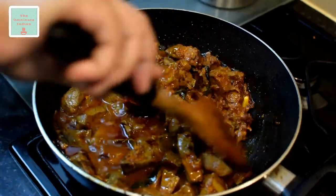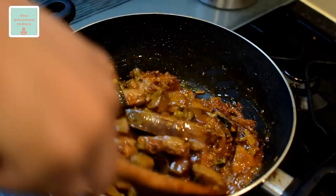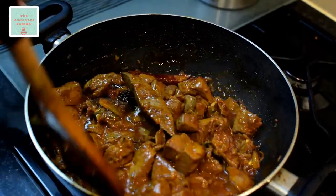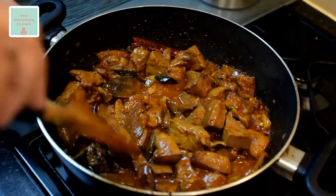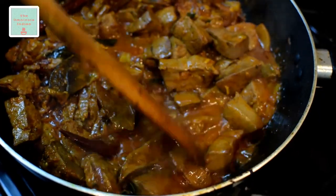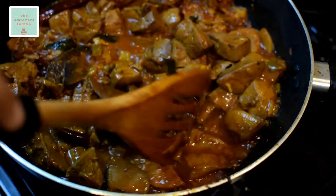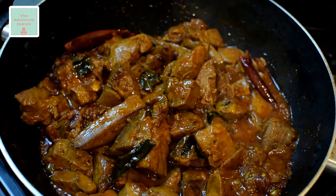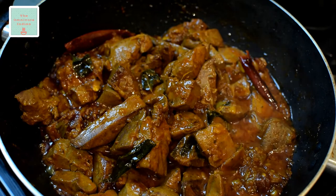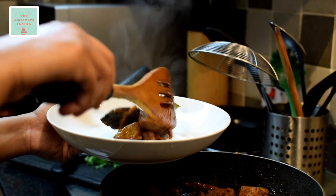Give it a stir to check if the liver is well cooked and tender. As you can see, the liver is soft and tender and ready to be served. Let's dish it up.